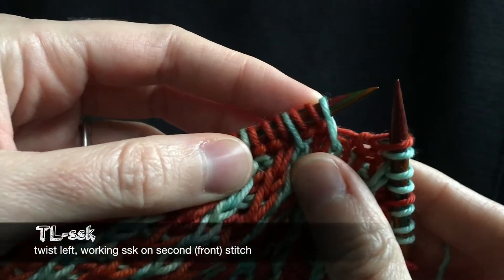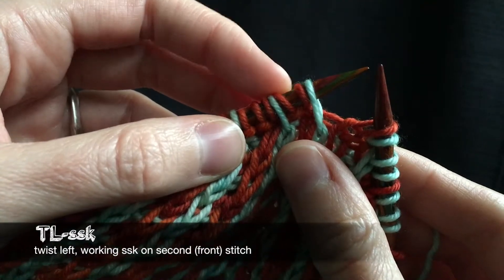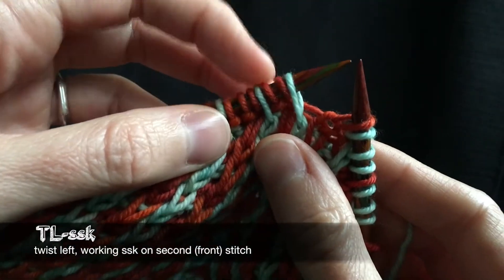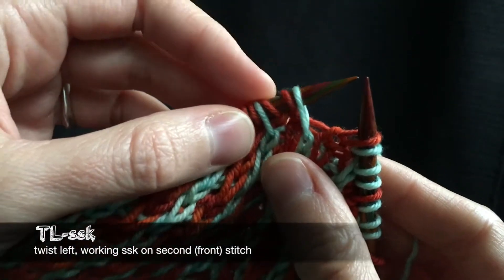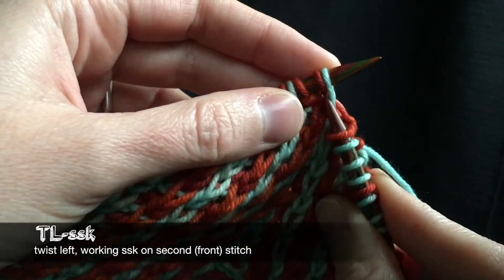I'm going to work a twist left, one over one stitch, and an SSK at the same time. So I'm going to twist left, SSK, all in the same move to twist and decrease at the same time. So here it goes.